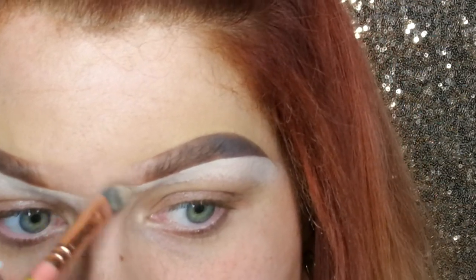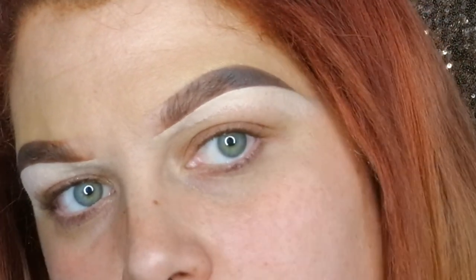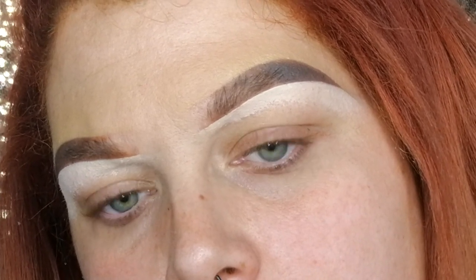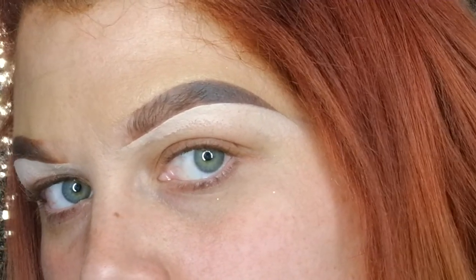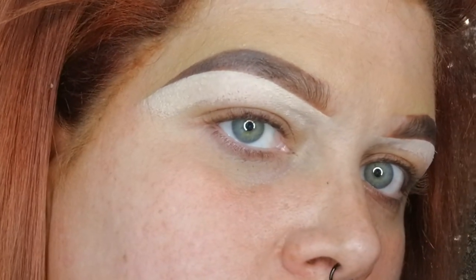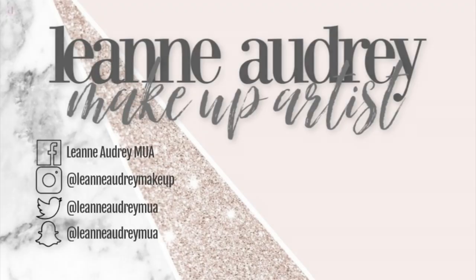And that is literally it! Once you've blended away any harsh lines at the front of the brow and the tail as well, you are done — your brows are ready. Obviously these brows aren't for everyone, but these are my go-to Instagram style brows and I freaking love them.